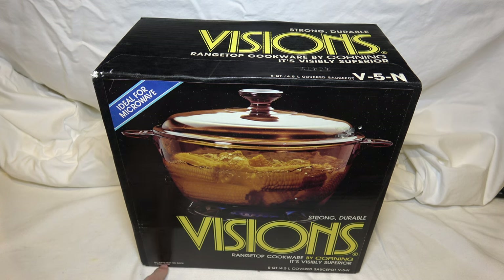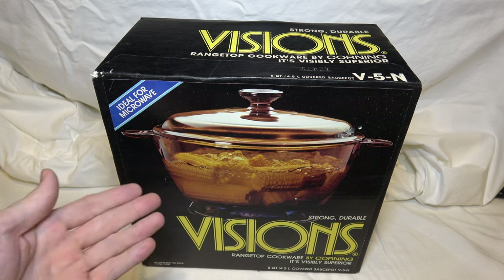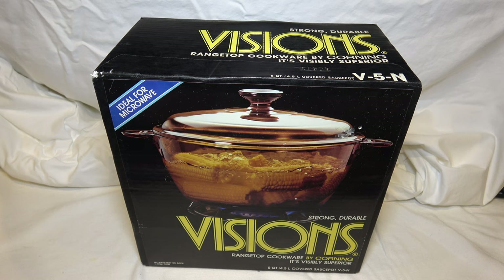First of all, I'd like to point out this was made in 1986 — I'll put a close-up of that in a minute. Like the last piece of Visions cookware I unboxed, it was from 1986. Like every piece of Visions cookware I have unboxed, it came to me from a specialty antiques website. I got all of these from a place called Ruby Lane. If you're interested in buying antique cookware or antique anything, you might want to check out Ruby Lane. I got these at very reasonable prices.